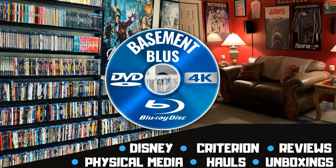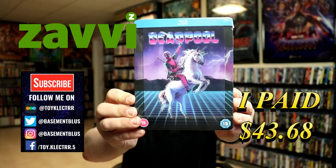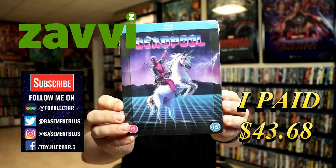Hey, Tony here. Today we'll do an unboxing of the Xavi Exclusive Lenticular Steelbook for Deadpool. So stick around. Today I've received my order for Deadpool. This is the Xavi Exclusive Steelbook featuring the Lenticular Magnetic Card.